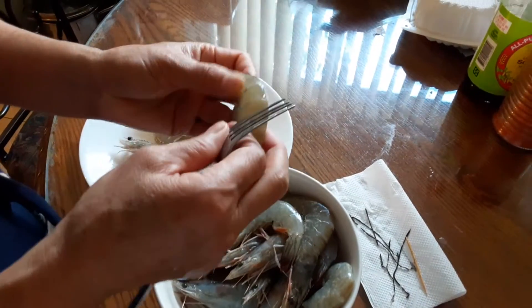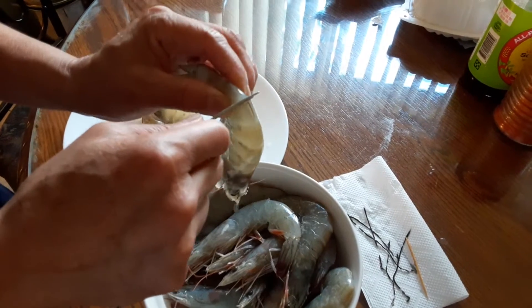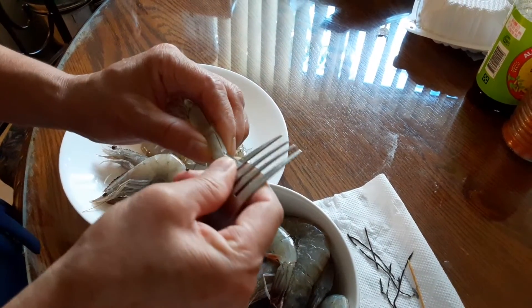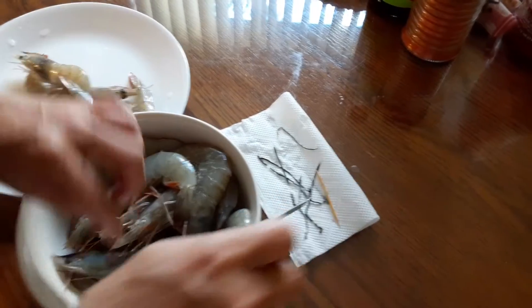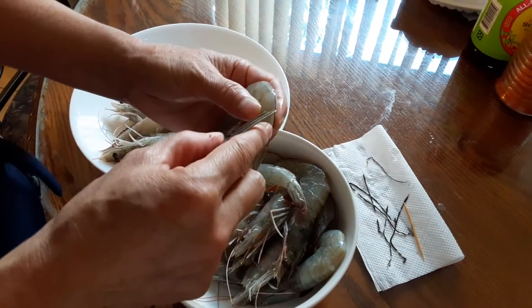They taste like chewing on some fake shrimp. So here, I'm going to use the fork. If you don't have a toothpick handy, you can just do the same way — just poke it and pull it out. See? The same way.